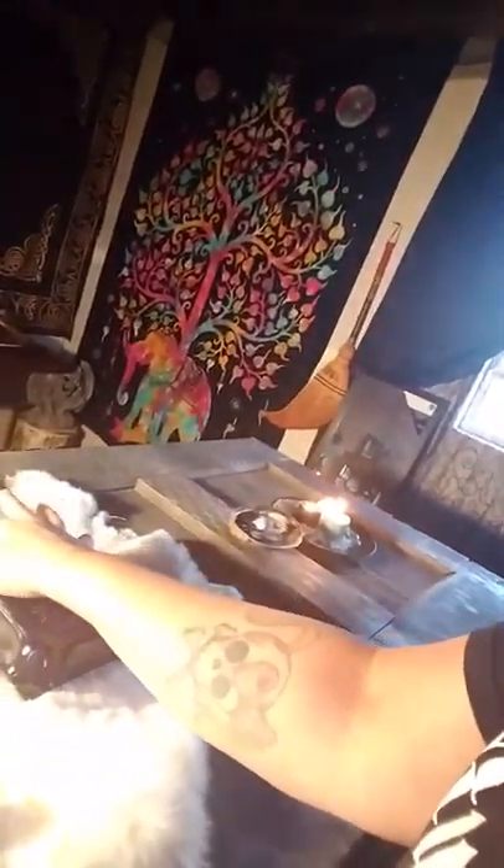And in here are my tarot cards. I just have the regular traditional ones in here. That's what I prefer.